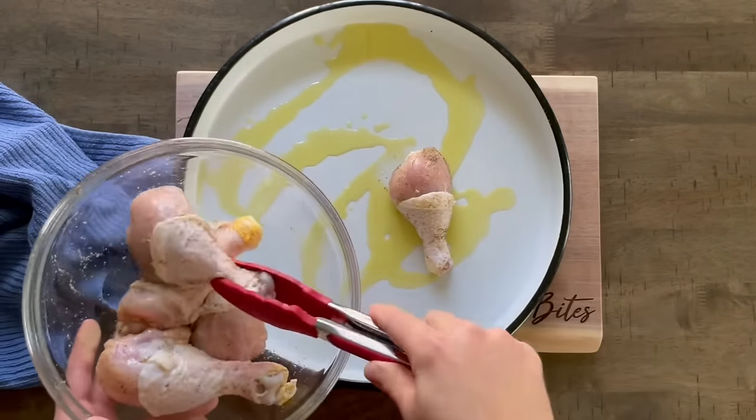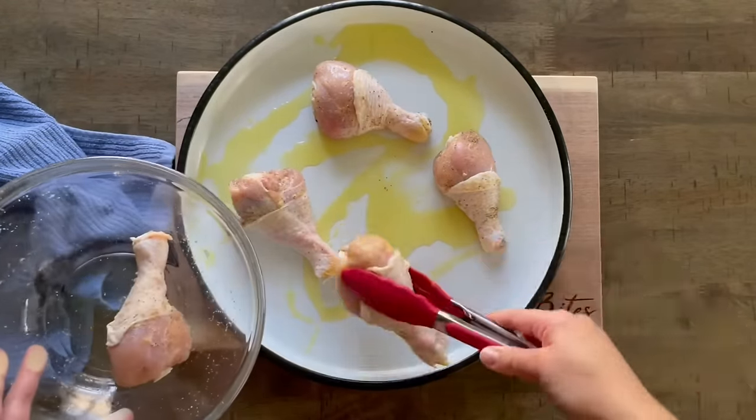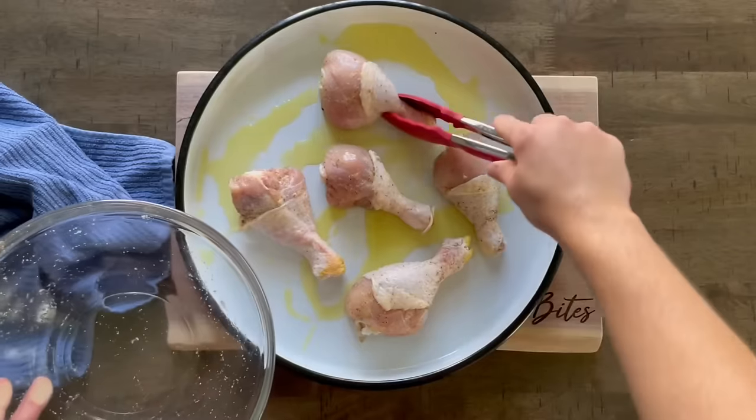Put this in the oven at 425 degrees for 10 minutes, and while that starts to cook a little bit, we're gonna go ahead and make our dough.